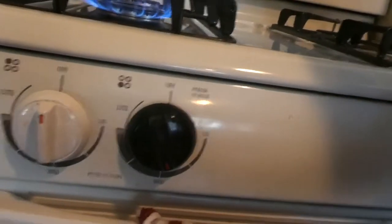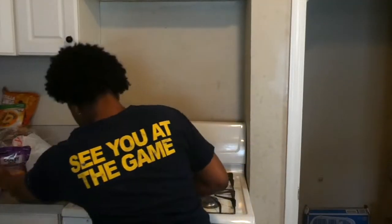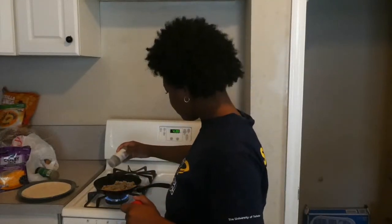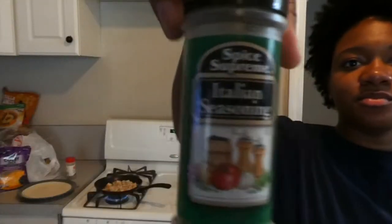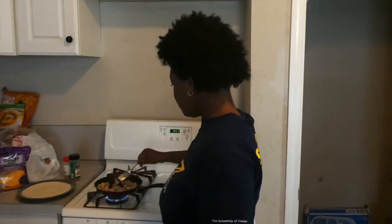I'm gonna make sure it's at medium heat. All we've got to do is wait until the chicken is halfway done so I can season it, and you guys will see the end result. So it's halfway done — I'm gonna turn this down and then add the seasonings: black pepper and then the Italian seasoning.